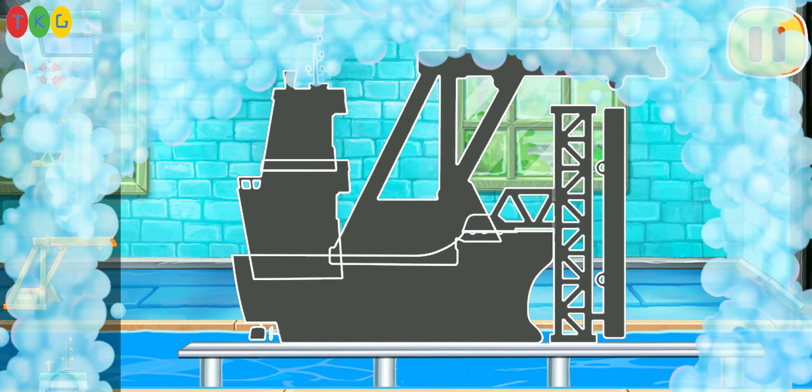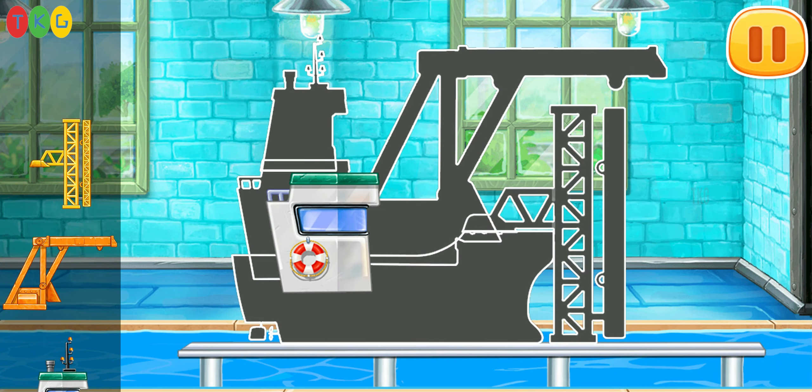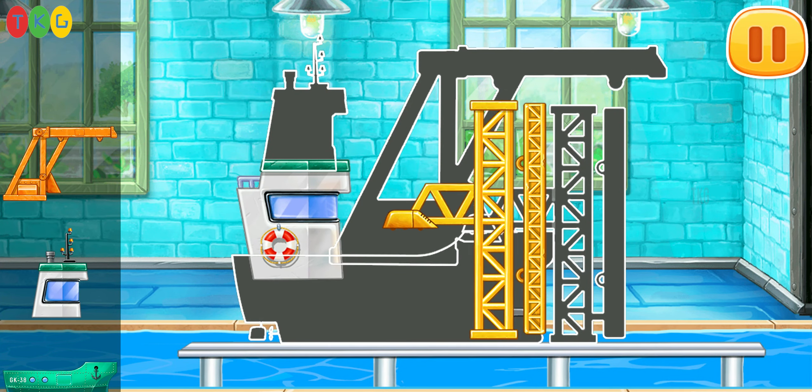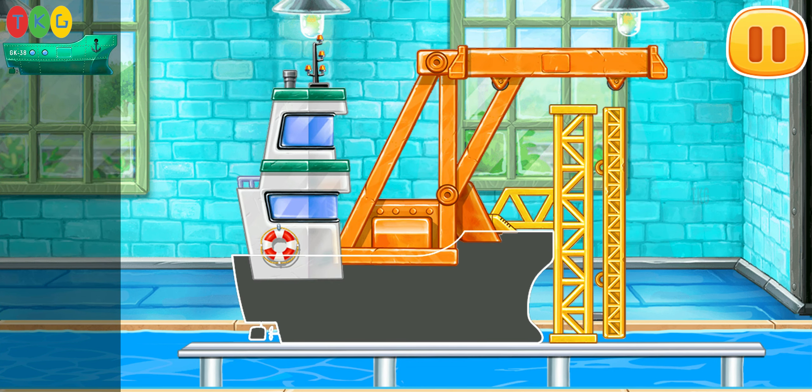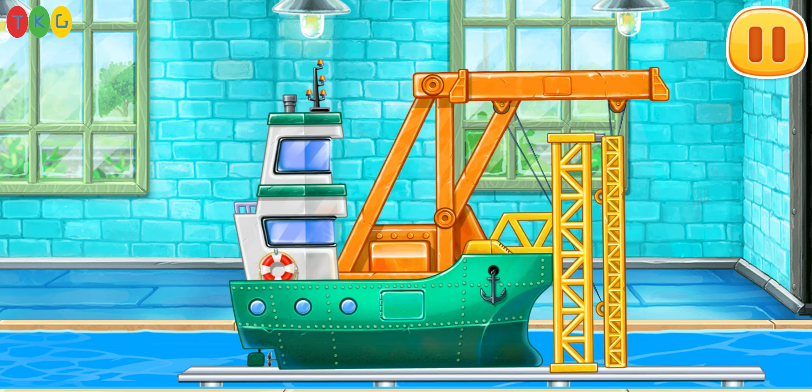We have to assemble the stackership. Done.